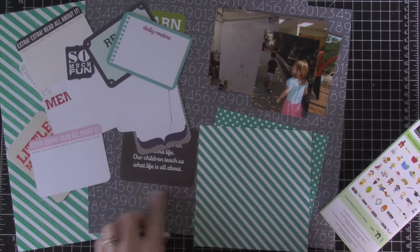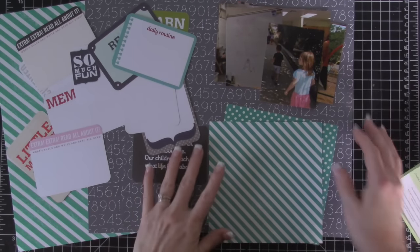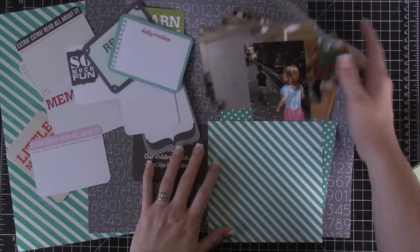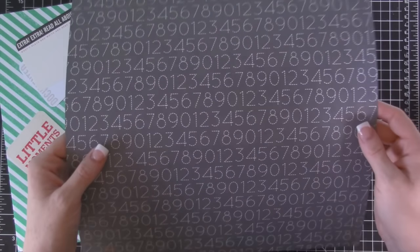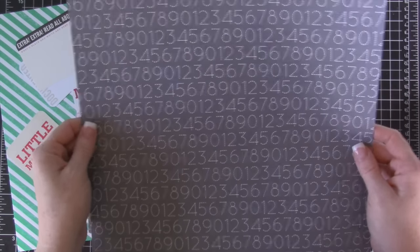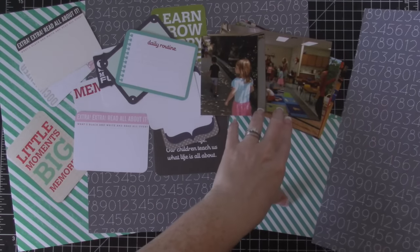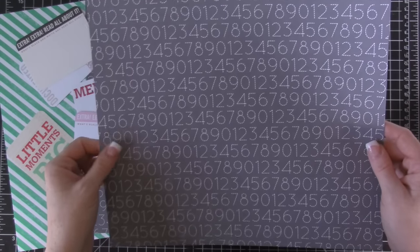I pulled this paper right here. This designer paper is current designer paper that is in the Stampin' Up! annual catalog. It's really cool paper — it reminded me of school paper, and these photos are of Violet's orientation for kindergarten, so I wanted something with that school feel.